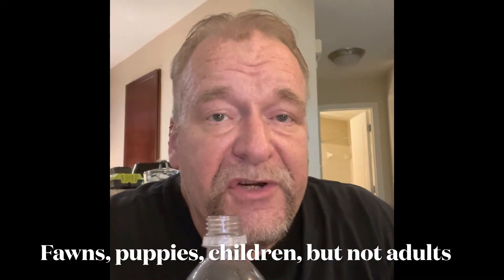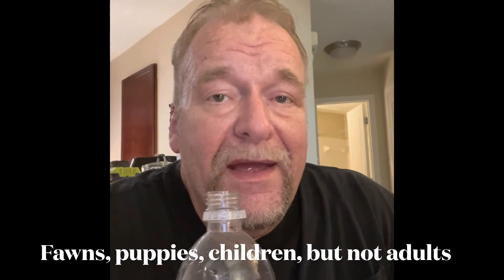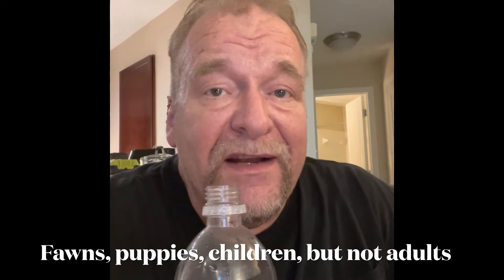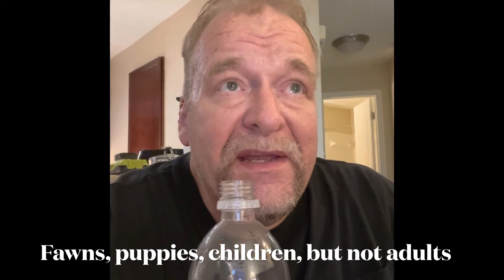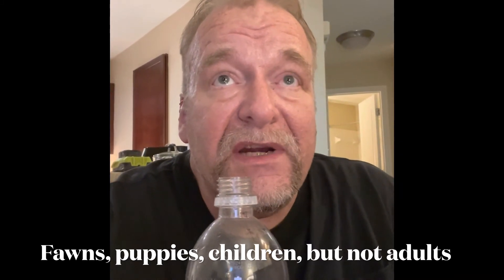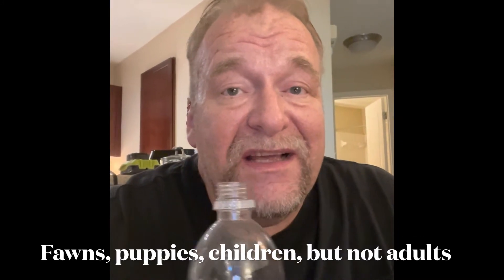Did you know that they give dirt to fawns — little baby deer? Puppies eat dirt to colonize their GI tract. And I'm thinking, based on what we do to our GI tract every day, especially as we get older, we eat less and less germs.